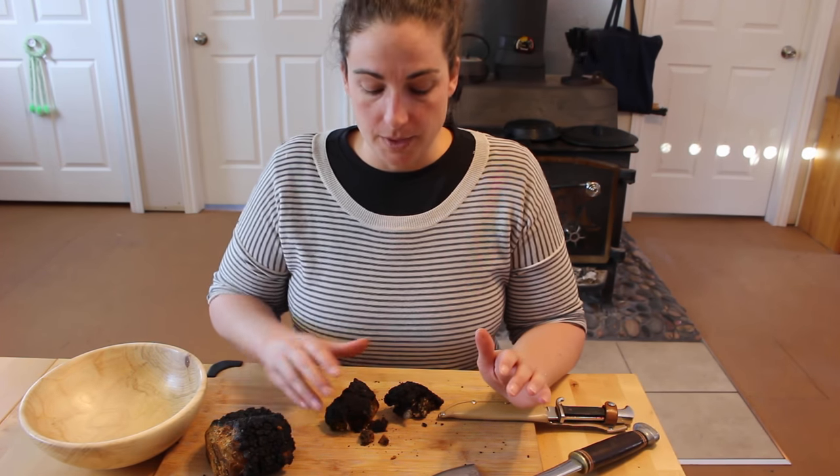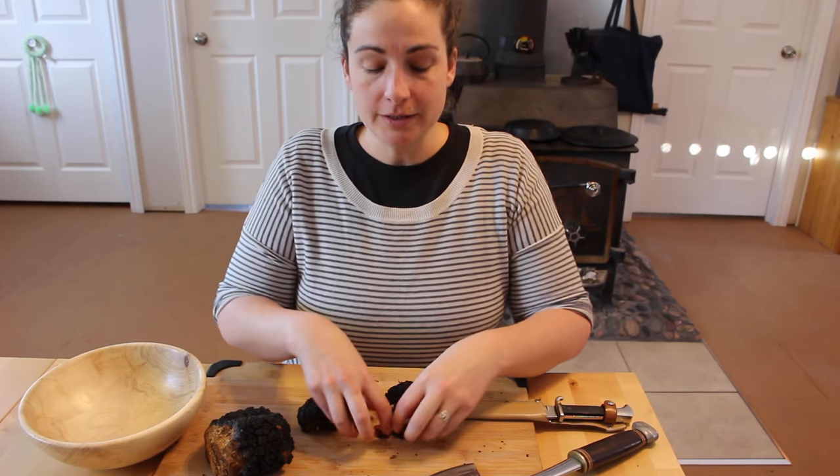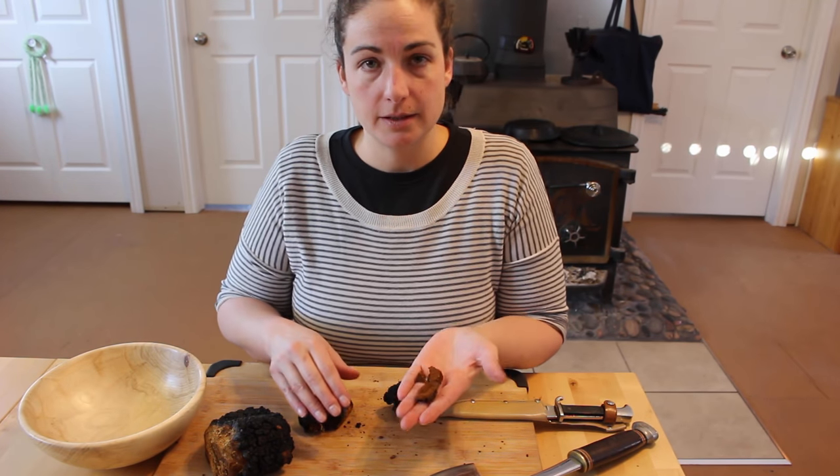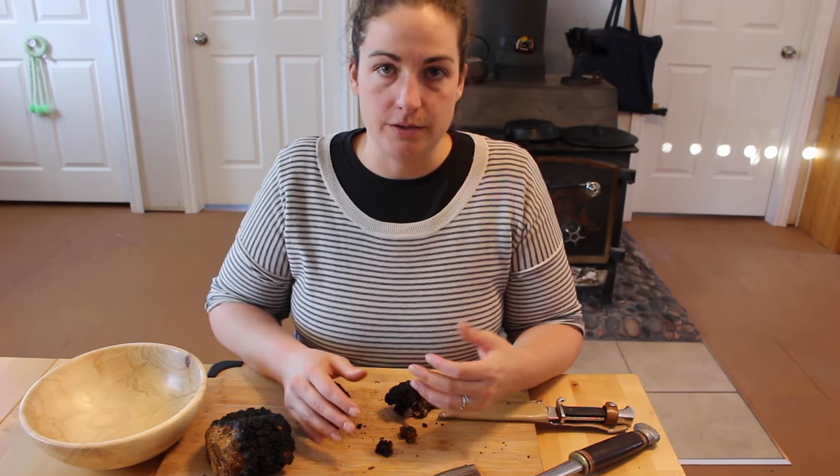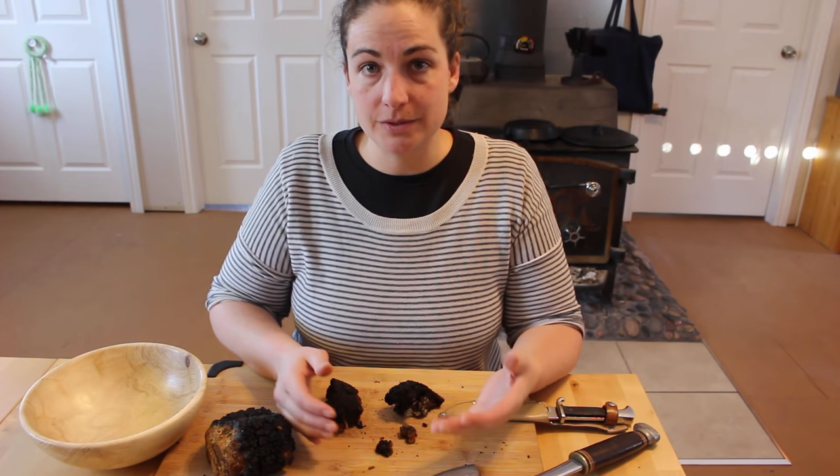There are two main ways that people use chaga: one in chunks, and another where it's cut up into much smaller pieces — more of a powder — and then you use it more like a tea.